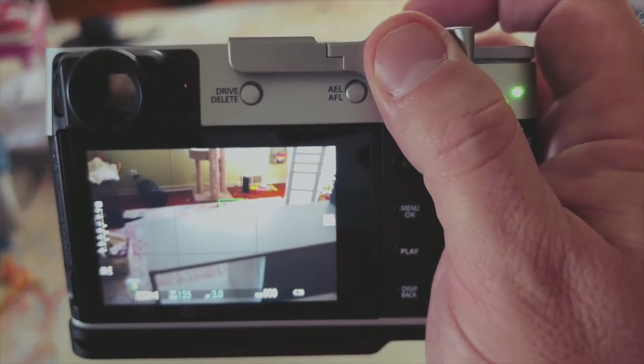So for me the Lensmate works perfectly. It's something I use almost every single day — it feels great, and I would highly recommend it if you're considering getting an X100V, if you can find one out in the wild. Good luck, and if you have any questions go ahead and leave a comment below.